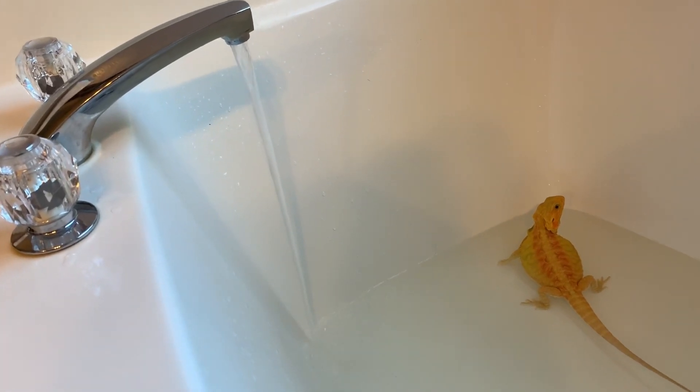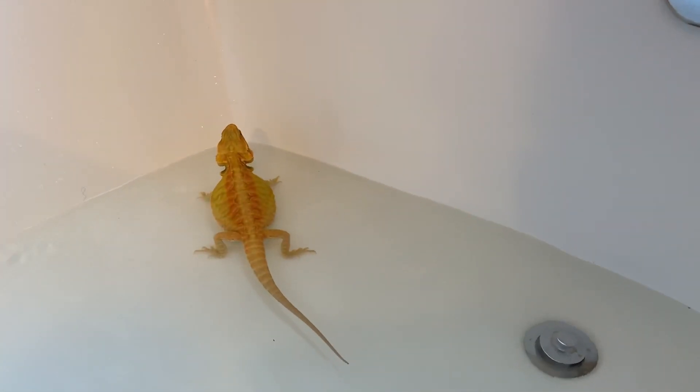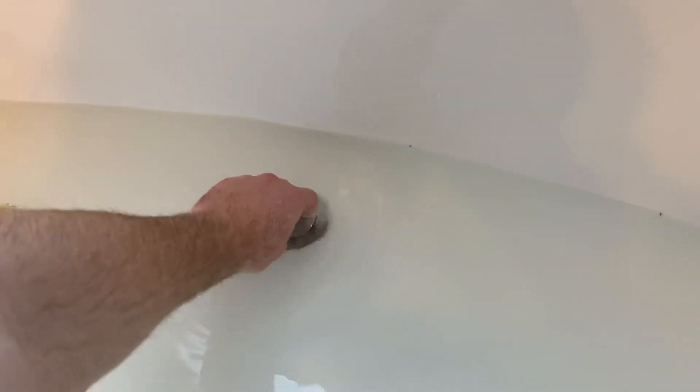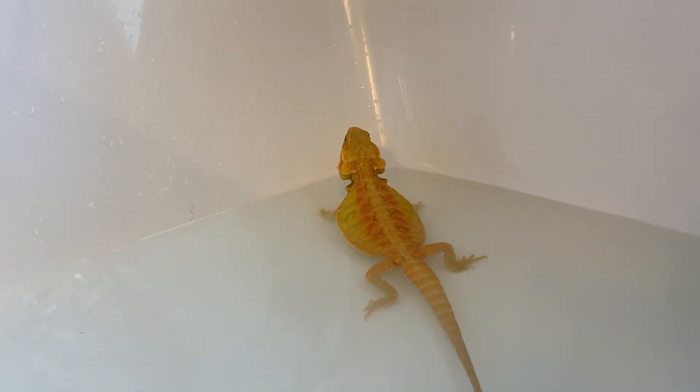You can also try a temp gun. And then when the water level gets too high, all you've got to do is drain some out and you're good to go. That's how I moderate — I sit here with my dragon, let her do her bathing, and then when she's done swimming, we'll go ahead and put her back in the cage.